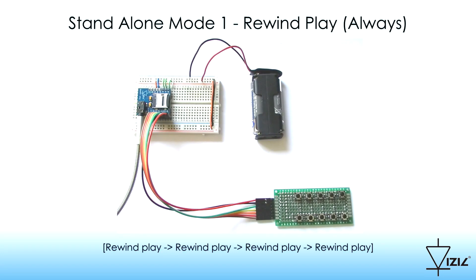Standalone Mode 1: Rewind Play. When a button is pressed, the system always rewinds the selected track and plays it.